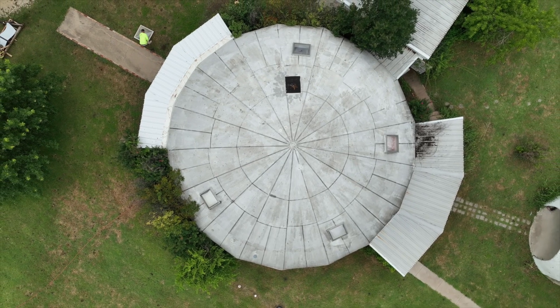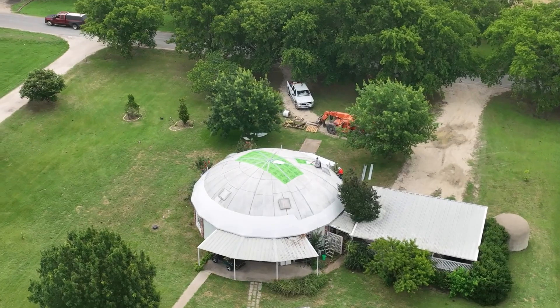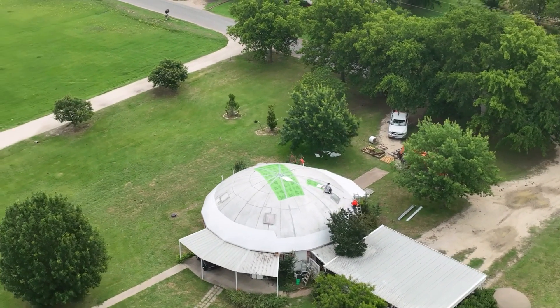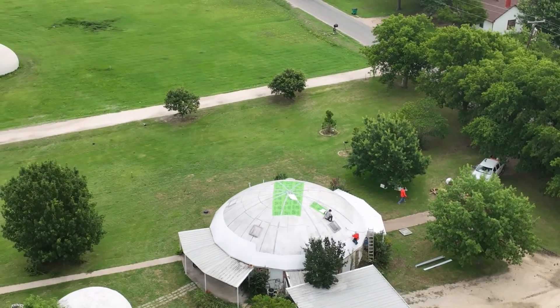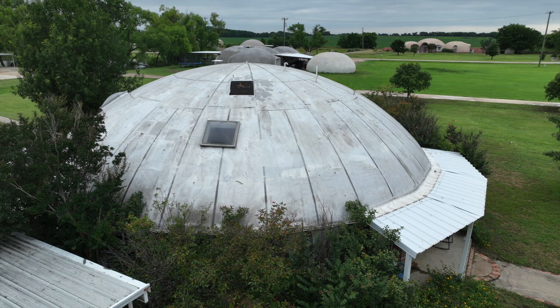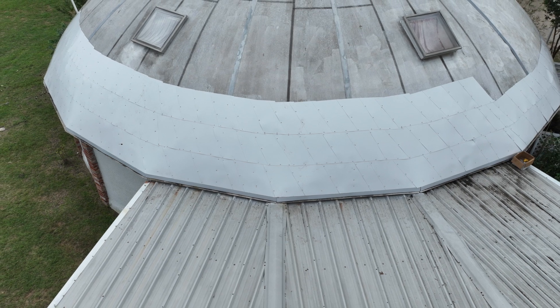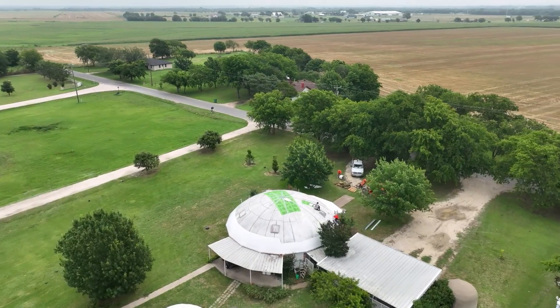The air-inflated membrane used in dome construction can last up to 20 years before it needs to be coated. Sometimes, like in the case of this Orion, we waited too long. This type of damage is atypical in domes with good roof membranes, but this one had already deteriorated before the hailstorm hit.